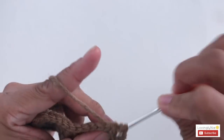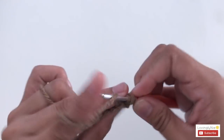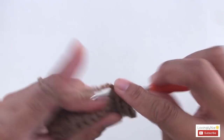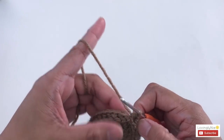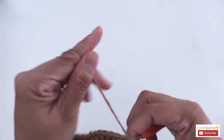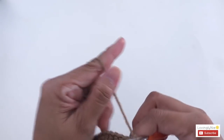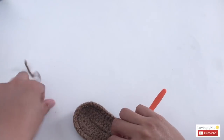I'm going to finish up round 3. Round 3 should also have 40 stitches. Slip stitch and cut the yarn.